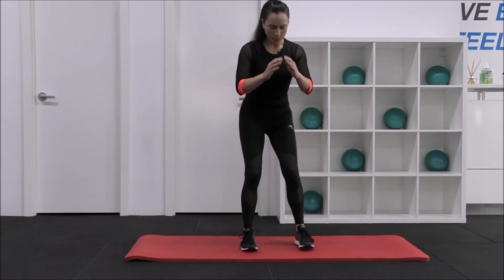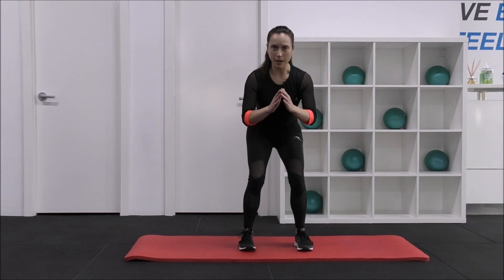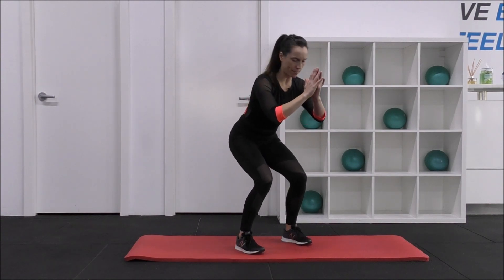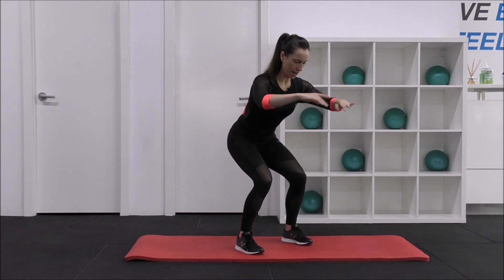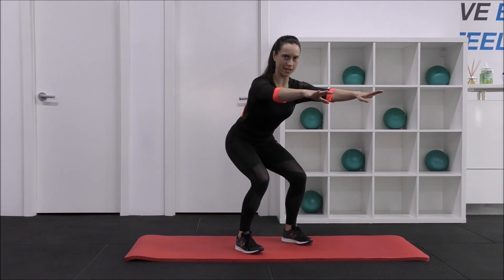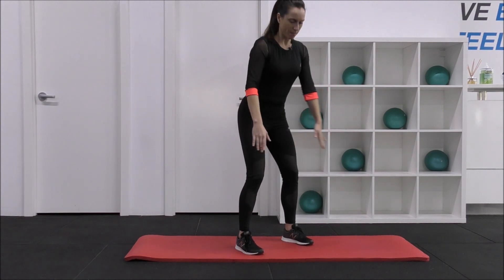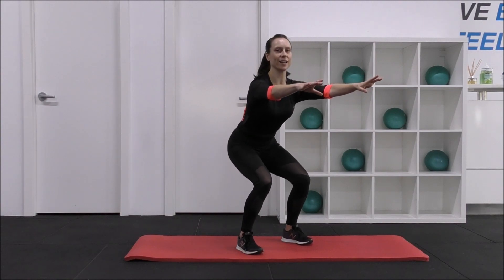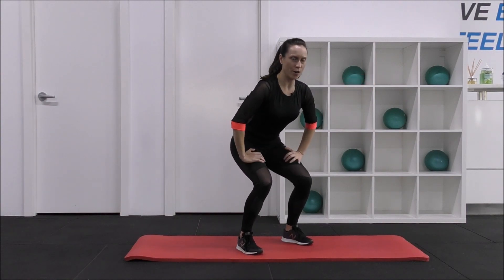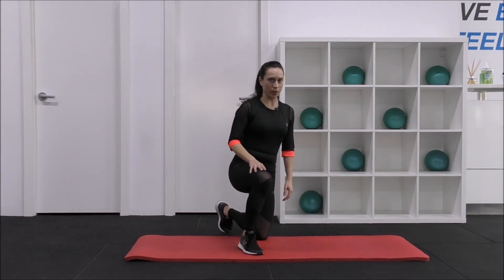We're keeping it low, so we're going to come down into a squat here. Sit right back, just go on a slight angle. Sitting back. Hold — 10, 9, 8, 7, 6, 5, 4, 3, 2, 1. Up — take a breath. And down again — 10, 9, 8, 7, 6, 5, 4, 3, 2, and down. Really good.